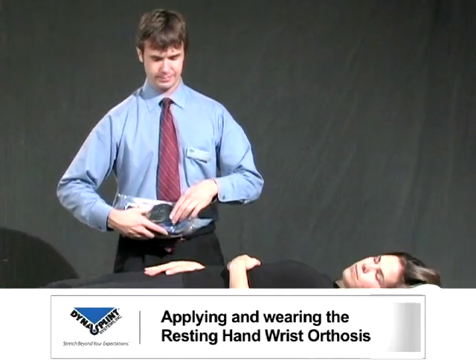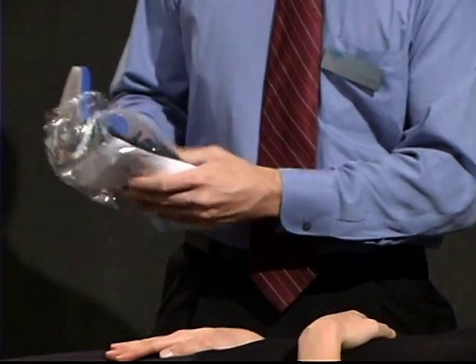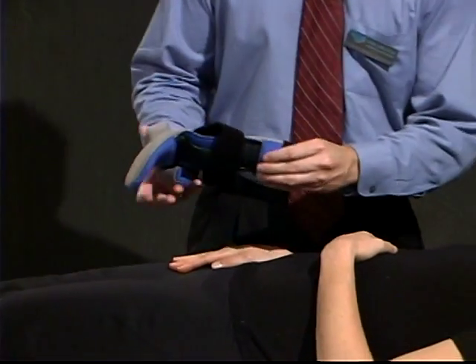When applying the resting hand wrist orthosis, position the patient in the bed or on a mat with the shoulder and arm supported. Stand or sit next to the arm to be fit.